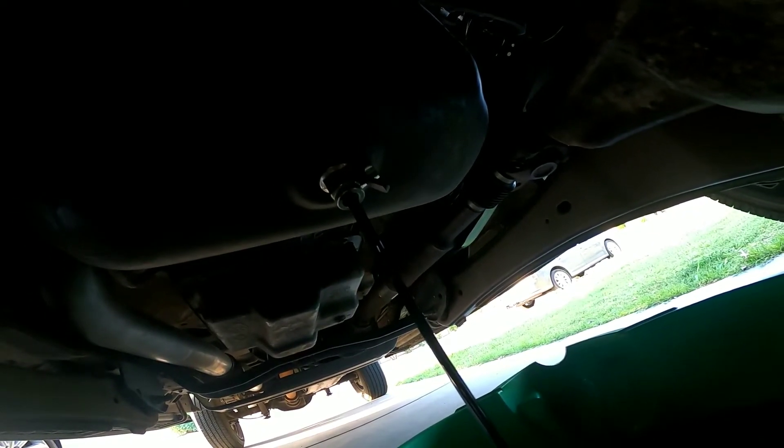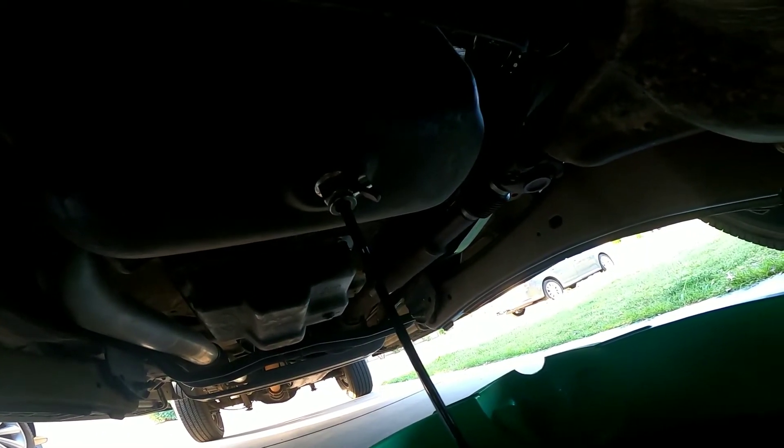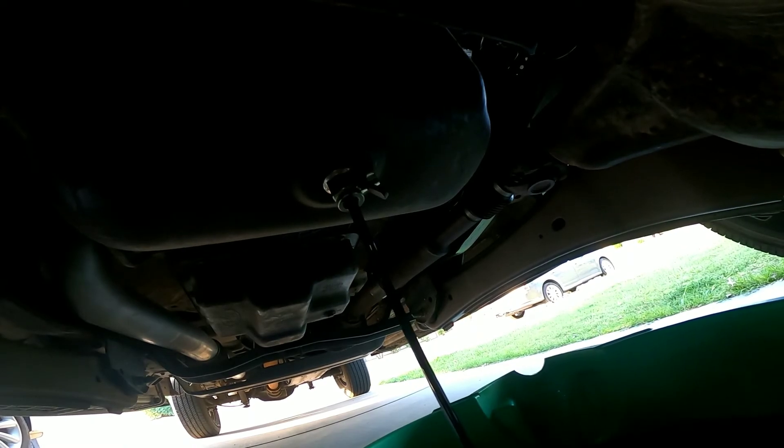So if you've got an F-250, I'll put a link in the description for where I got this one. No more digging in the oil pan for drain plugs. Worth every penny.